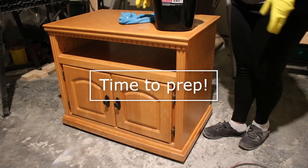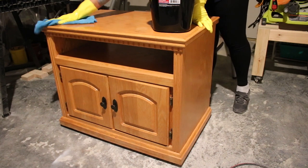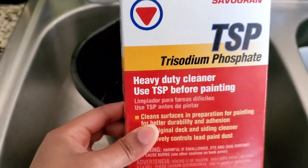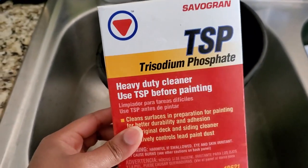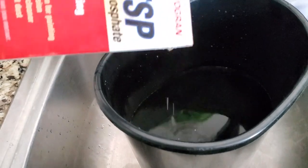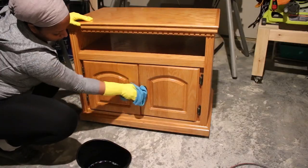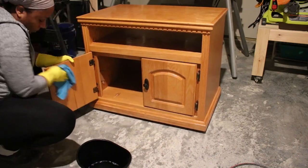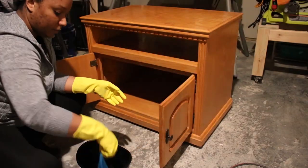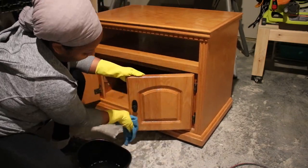To start this furniture makeover, I cleaned the piece really well. If you saw my coffee table makeover, I stressed that prepping is super important, so this is not a step to skip. I'm using TSP, which is a heavy-duty cleaner and degreaser, but you could also use any cleaner made for degreasing. Once I finished cleaning, I went back and wiped it down with some clean water to remove any residue.